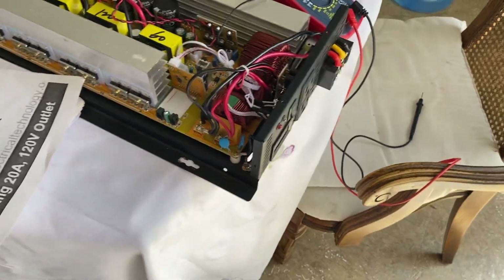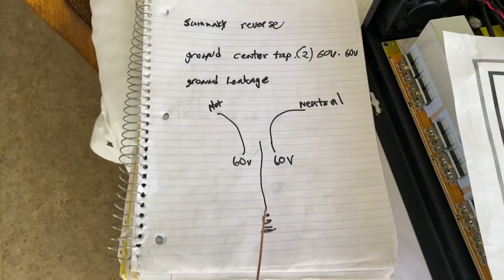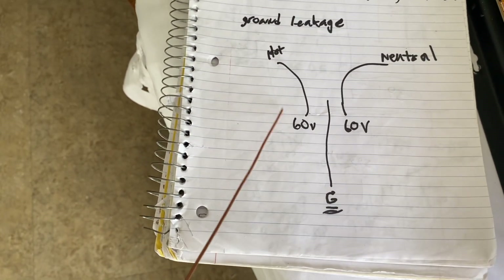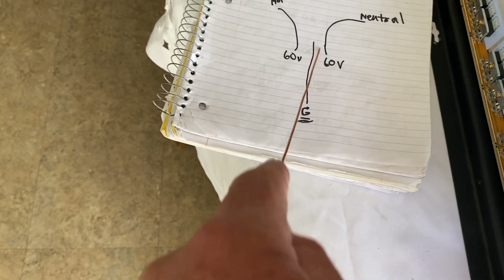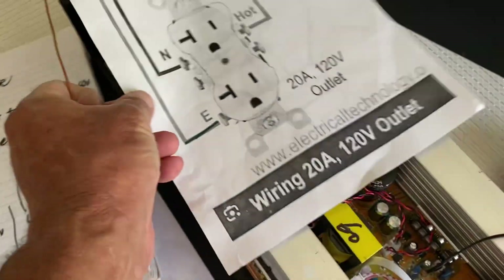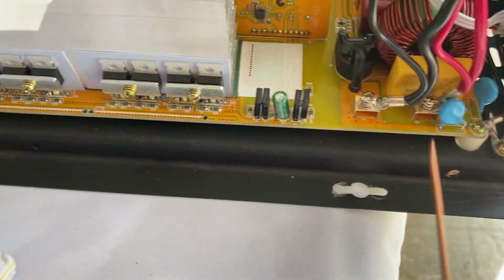There's been a lot of speculation on these things. People are saying it's similar to a center-tap setup, like you would have coming off a power pole to your house, where you'd have two 120-volt legs and a neutral coming in, giving you 120 and 120 volts, then combining them with the neutral or ground to get 220 or 240 volts. That's been speculated - 60 volts on the neutral, 60 volts on the hot, and the ground as the return line. But that's not how I'm finding these to be. I have two of them and they're wired the exact same way. Switching these two over will correct your polarity.